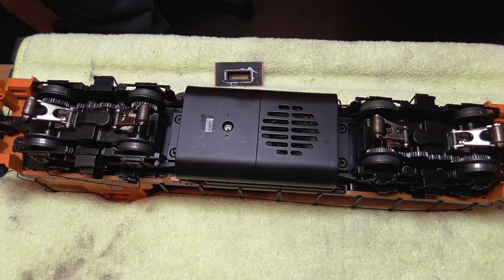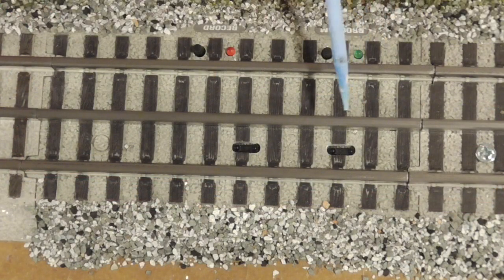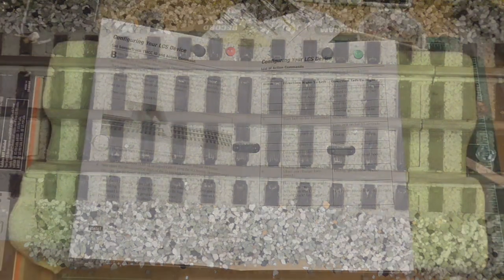The sensor track itself — you can see there are two sensors, and in addition there is a light for programming and a light for recording. These lights come on when the recording is being played. In addition to the sensors and the lights, there are two buttons: one for programming next to the green light, and one for recording next to the red light.